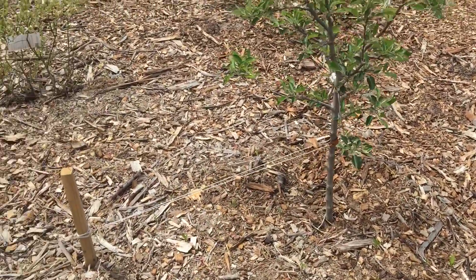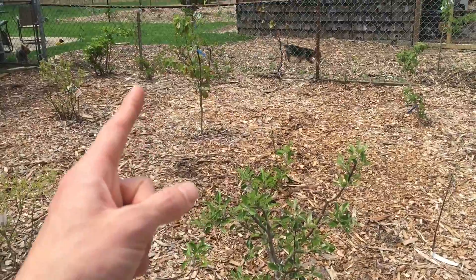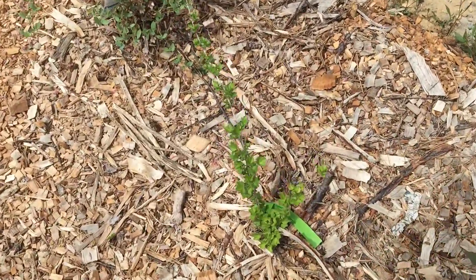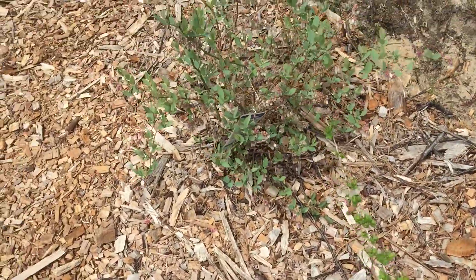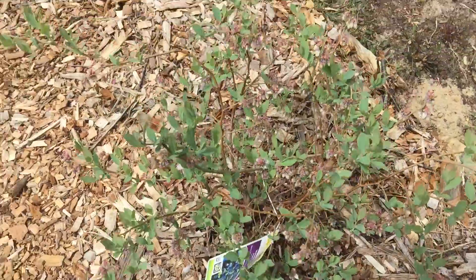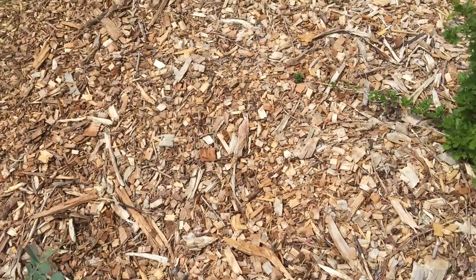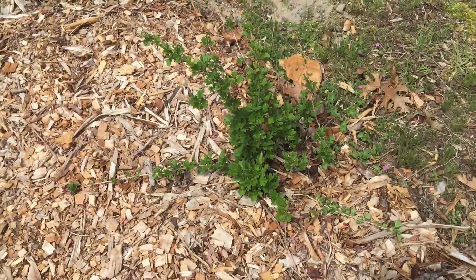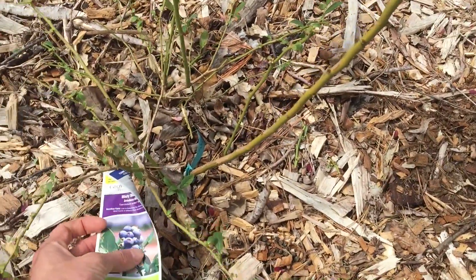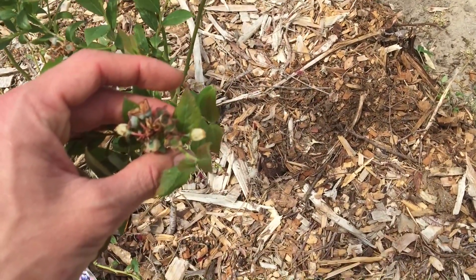Here's a winesap apple. Blueberry. Blueberry. There's a Shinseki pear. This is a jewel gooseberry. Another kind of blueberry — this one's the emerald. Here's a climax blueberry — not doing so hot. But here's the pixwell gooseberry. Another blueberry. Another blueberry — this is the misty. Got some blueberries on it already.